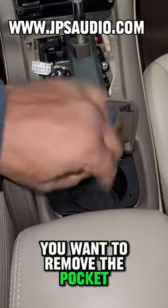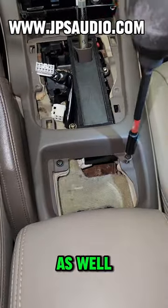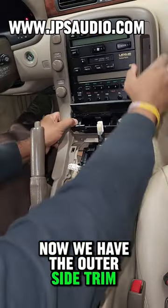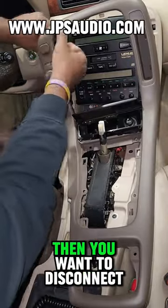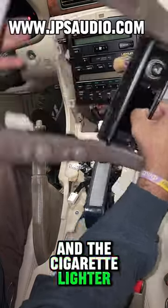Then we're going to have four Phillips head screws — you want to take those out. Right below, you want to remove the pocket because we have two more Phillips hiding behind there and we need to take those out as well. Now once we take it out, we have the outer side trim free, but you just want to use some light pressure around it because this is an older car.